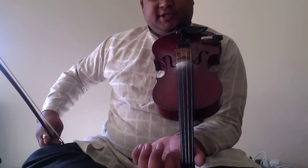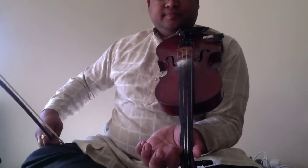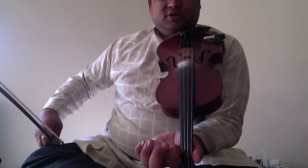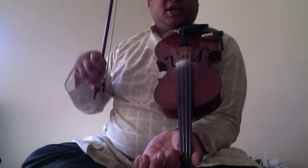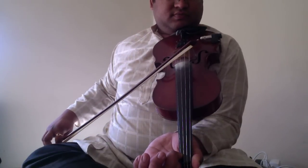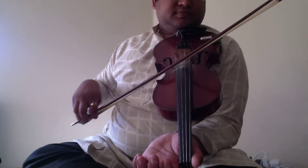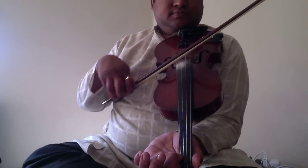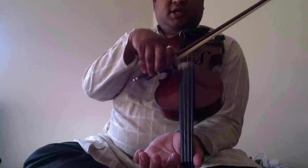On the first string, place your index finger right here at the bottom. Press the string to the finger board with this, and play the string. Without finger: Pa. And with finger, it will be Da. Pa. Da.